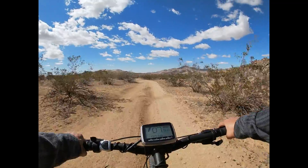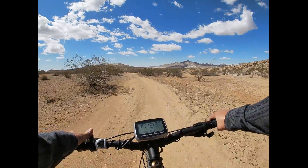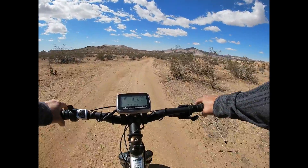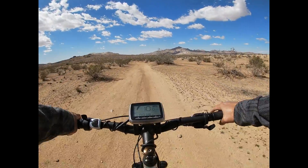And I did install a throttle on this as well, which is this here. But I really don't use the throttle a lot. Pedaling is good enough for me.